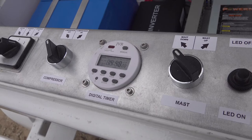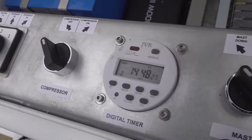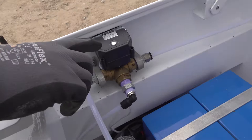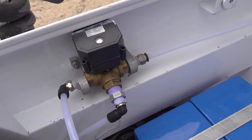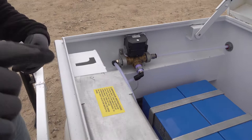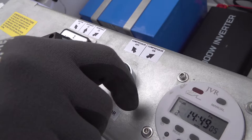When you want to raise the mask up and down, you're going to use these two buttons — the compressor button and the mask up and down button. To raise the mask up, you switch this selector button to the master position. This redirects the airflow — it's the ball valve — which changes the direction the air is going to go, and it raises up the mask.